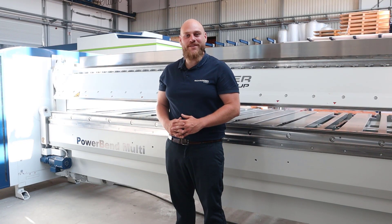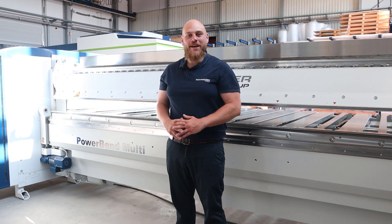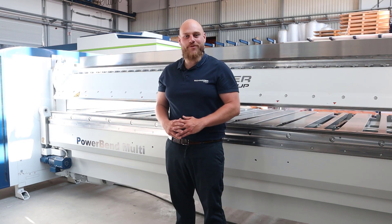I hope you liked the short presentation of our new machine. If you're interested in more details, watch our channel. See you soon and goodbye!